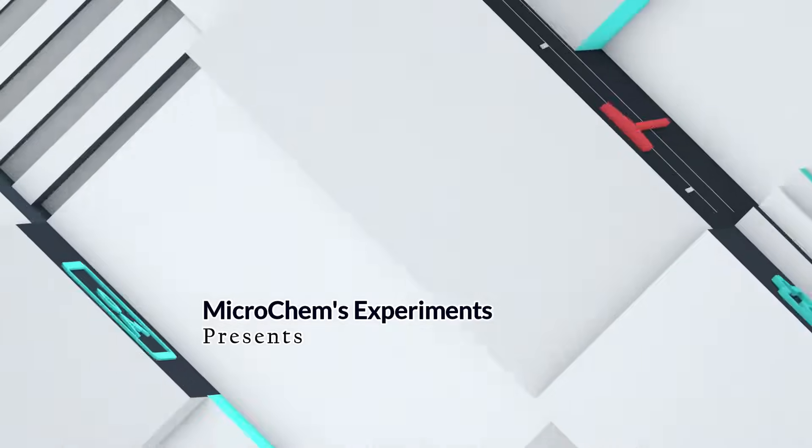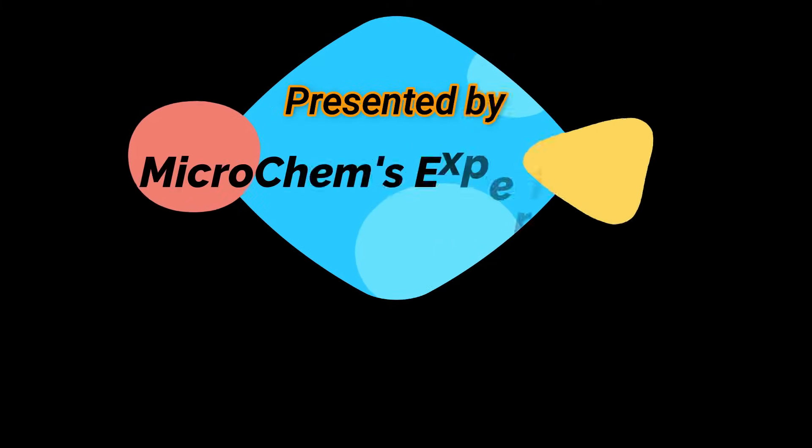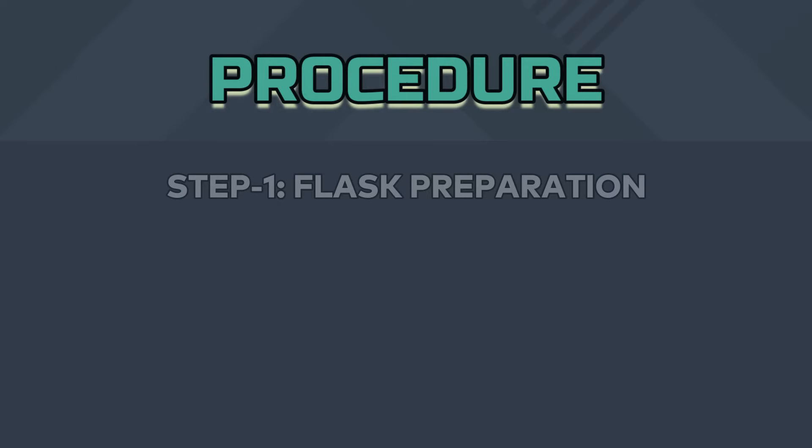Hello viewers. Today we are going to demonstrate the wet digestion method for sample preparation to analyze it in an atomic absorption spectrometer. Wet digestion is widely used as a sample preparation method, especially for minerals determination.